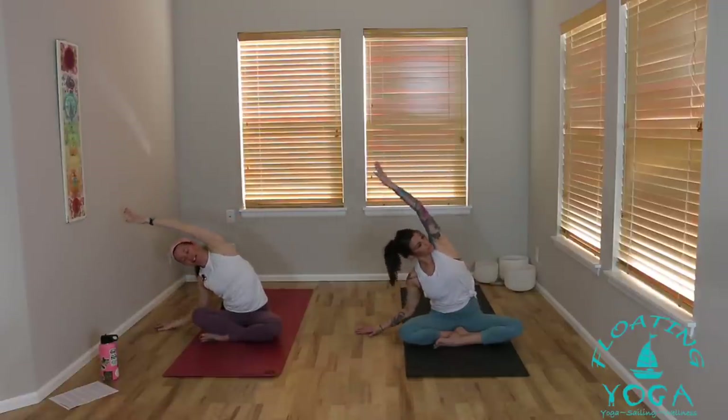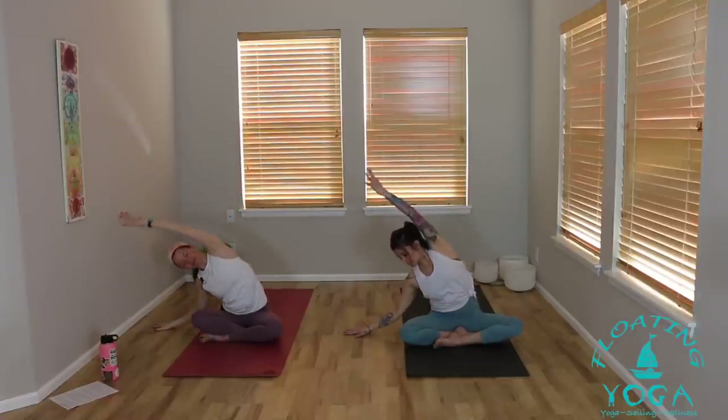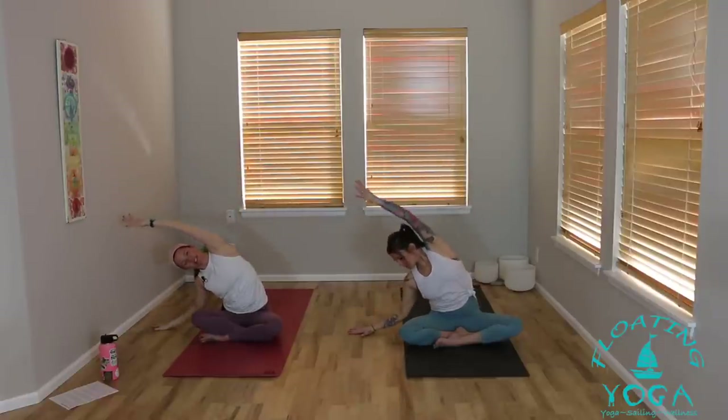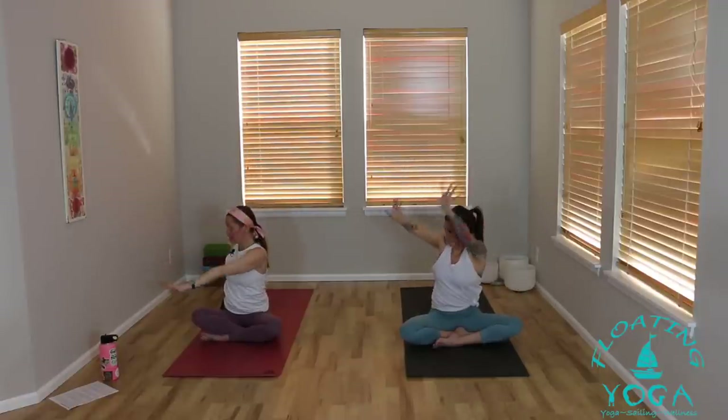Reach both arms to the sky, breathe in. Little side bend as you exhale — right hand down, left arm stretches up and over. We're going to flow with our breath side to side. Inhale through center, hands high. Exhale to your left. Twice more each direction. Breathe in, breathe out to your right. Inhale through center, exhale to your left. One more time with your breath — it might be slower, it might be faster, and it might feel nice to hold. Listen to the messages that your body is sending you. Breathe in, hands high. Exhale, gentle twist to your right — right hand behind, left hand across.